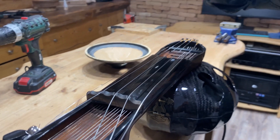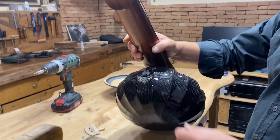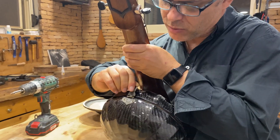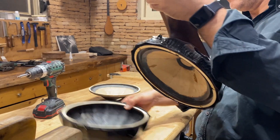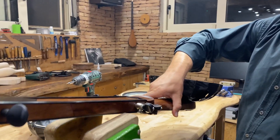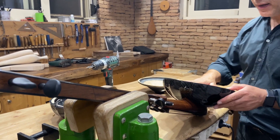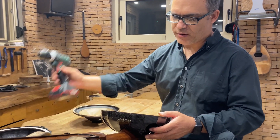We turn the instrument upside down and we just take these two clamps out — one and the second on the downside. And here we have the internal side of our Naq Tarhu.